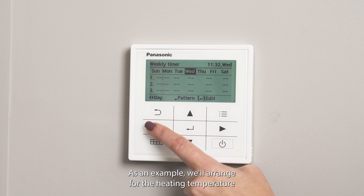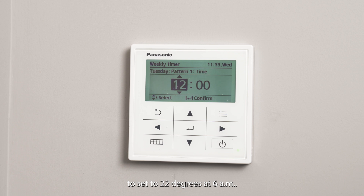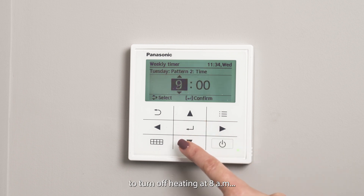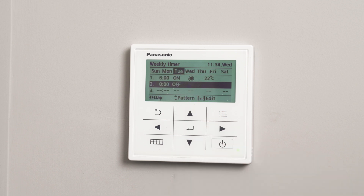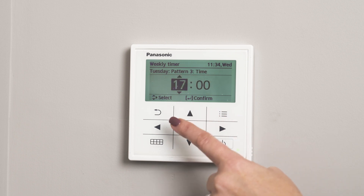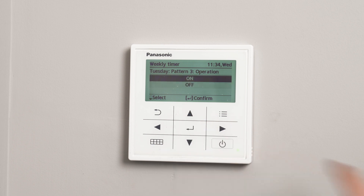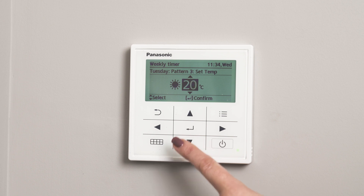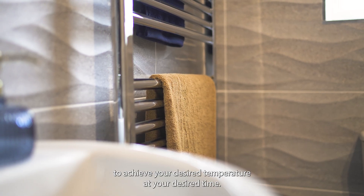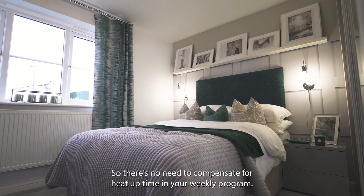As an example, we'll arrange for the heating temperature to be set to 22 degrees at 6am. Then we'll set the next pattern to turn off heating at 8am. And finally we'll set the heating to turn on at 20 degrees at 6pm. Your air source heat pump will learn how early it needs to turn on to achieve your desired temperature at your desired time, so there's no need to compensate for heat-up time in your weekly programme.